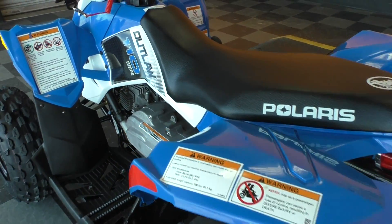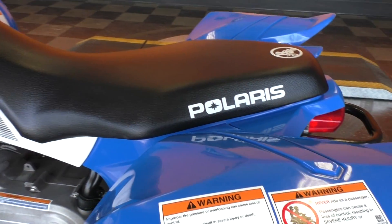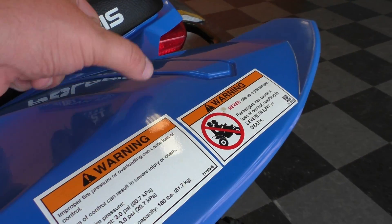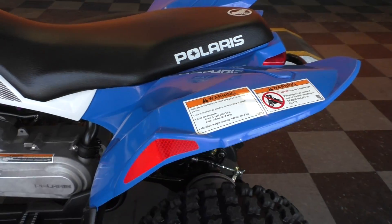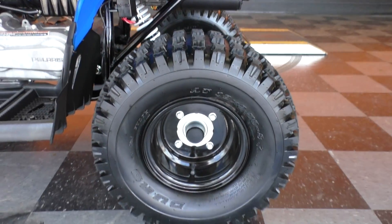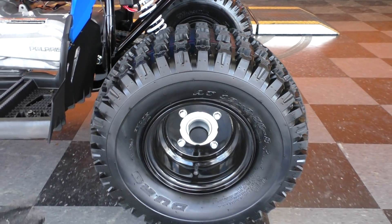Beautiful blue and white paint. I don't know how many hours this bike has on it — I'd imagine not too many. It's got some typical fading in the plastics, what you're going to see on a four-wheeler. It's got some fresh knobbies on it, front and rear, pretty much brand new.